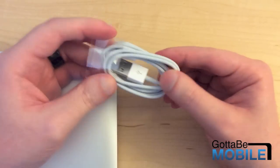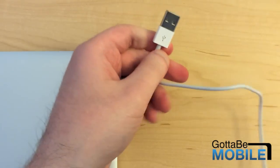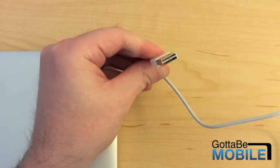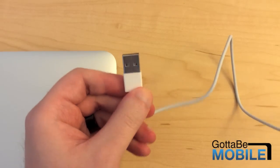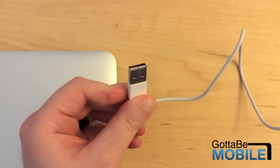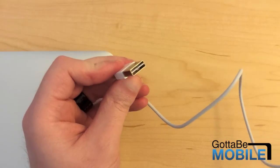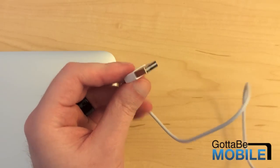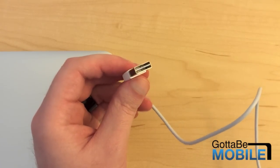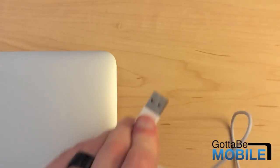We'll take this plastic thing off, unravel the cord, and here is the reversible connector. It still comes with the familiar USB duck bill design, but the circuit board on the inside is obviously different than a regular USB connector, and this allows it to be plugged into a normal USB port in either direction.